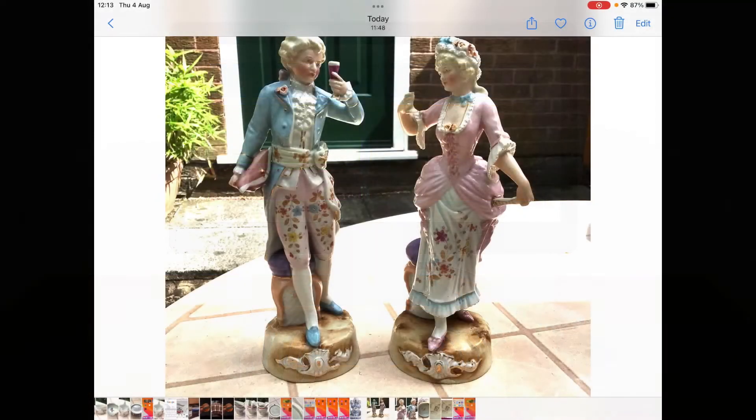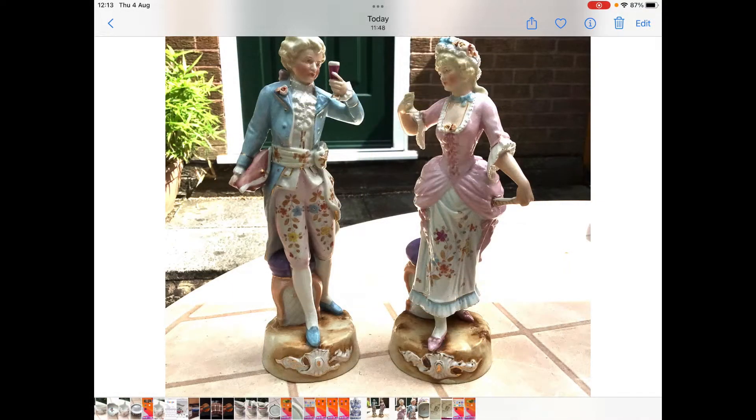Hello everyone and welcome to Antiques Made Easy. I'm Adrian and I've been a dealer for 25 years. Today I'd like to show you how to research antiques online. Today's mystery objects are a pair of figurines. We want to know who made them, when, and how much they're worth.